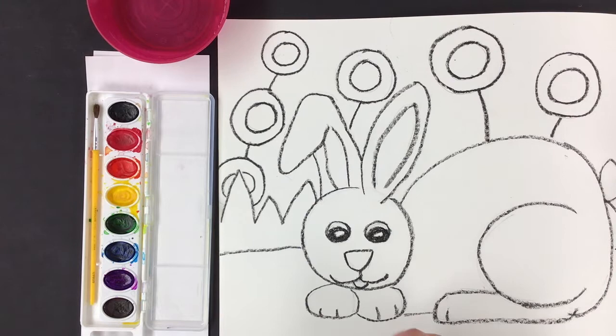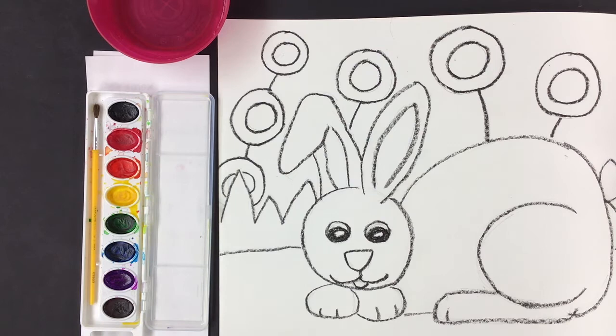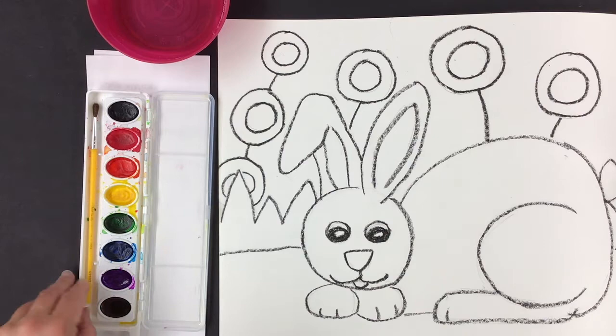All right everybody, let's start painting. Now you might notice some of your pencil lines are still showing. Do not go in there with an eraser and try to erase your pencil lines — it will smear the black oil pastel and you'll end up with a really big mess. Let's begin painting.